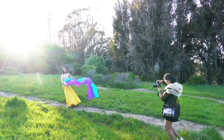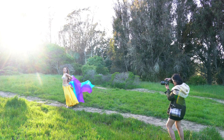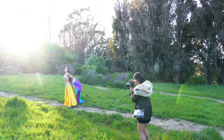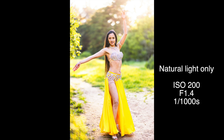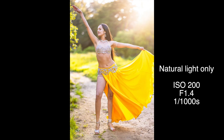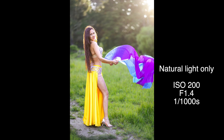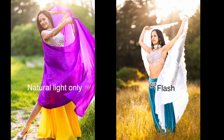We actually came to the same location before, but we were missing a third person to hold the light in the wind, so we had to use pure natural light. There is a color cast on Jennifer's face as a result of the reflection of the grass and the fabric, and also she wasn't bright enough to pop from the background — I prefer using a flash.